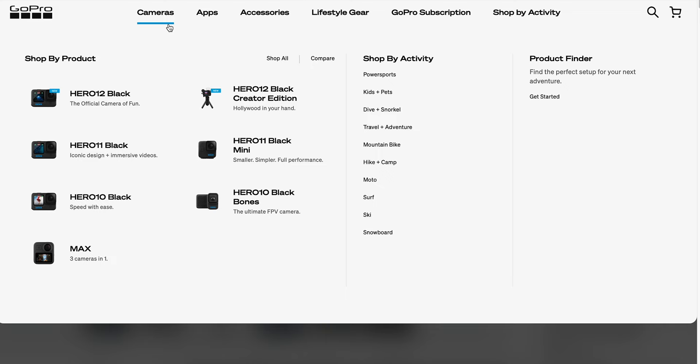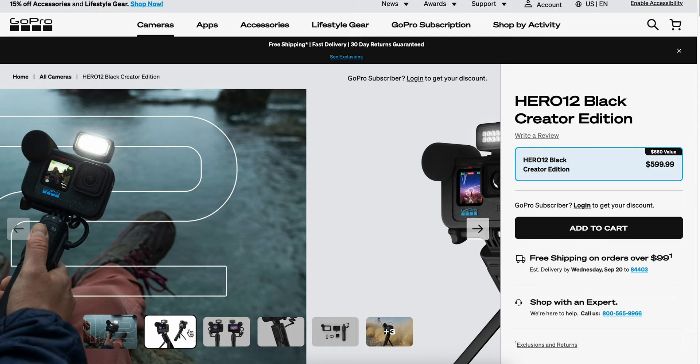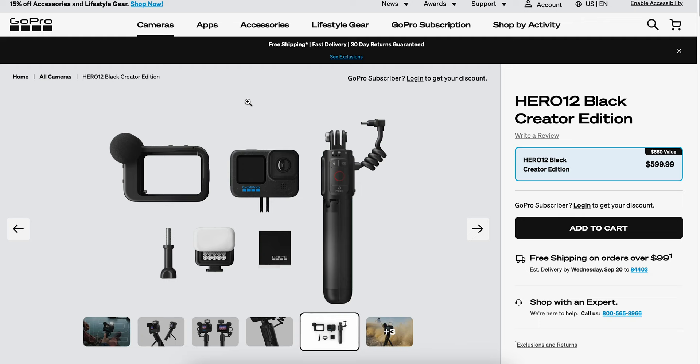Now, the GoPro 12 Creator Edition is made for the people looking to make frequent content and get the most out of their GoPro Hero 12. If you're looking to get the most out of your GoPro, then I think it is well worth the extra $200 for all of the accessories that come with it.